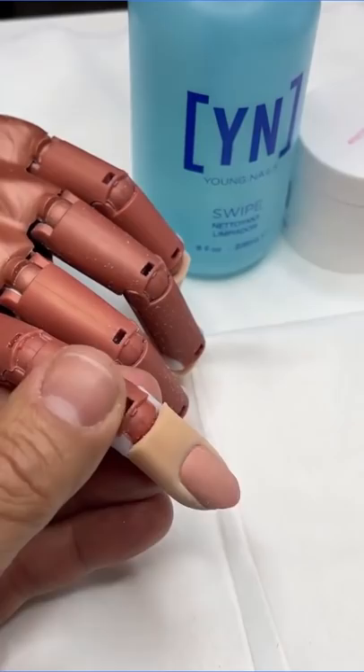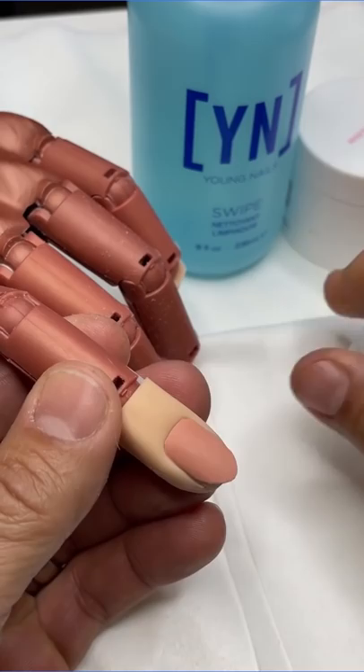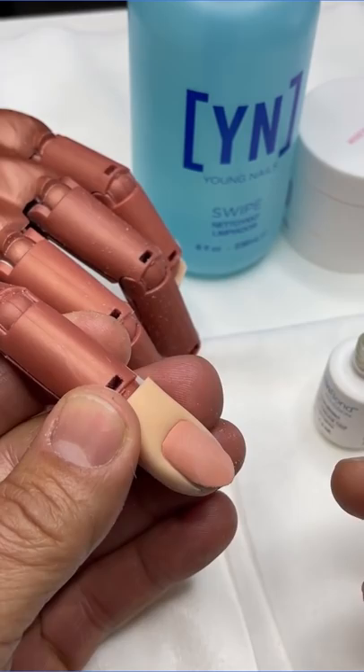Then we're going to be using Swipe to come in. You can use a manicure brush, but a lint-free wipe is great to get most of the oils and contaminants off the nail. This is going to dehydrate the surface and create a well-balanced pH level so that you can see it turning chalky white. This is what's going to set yourself up for protein bond application.